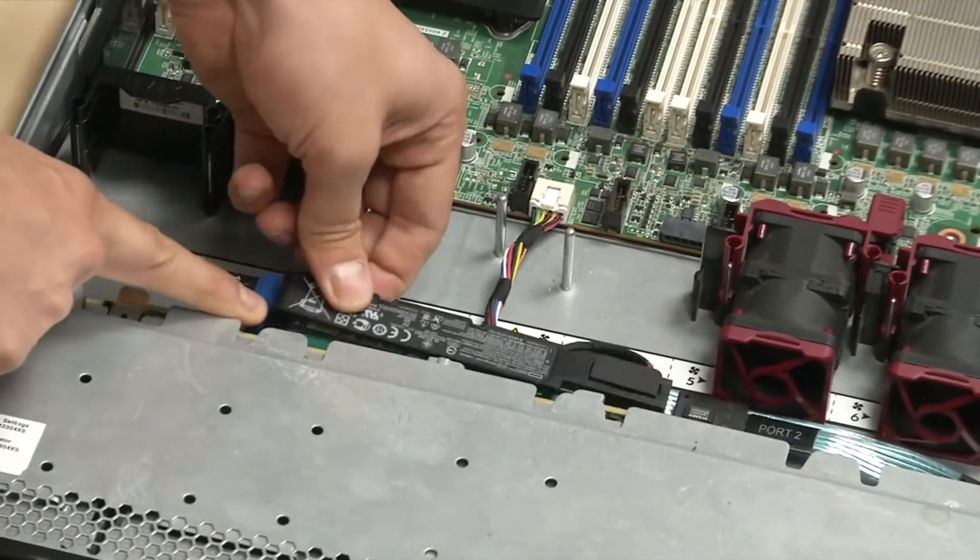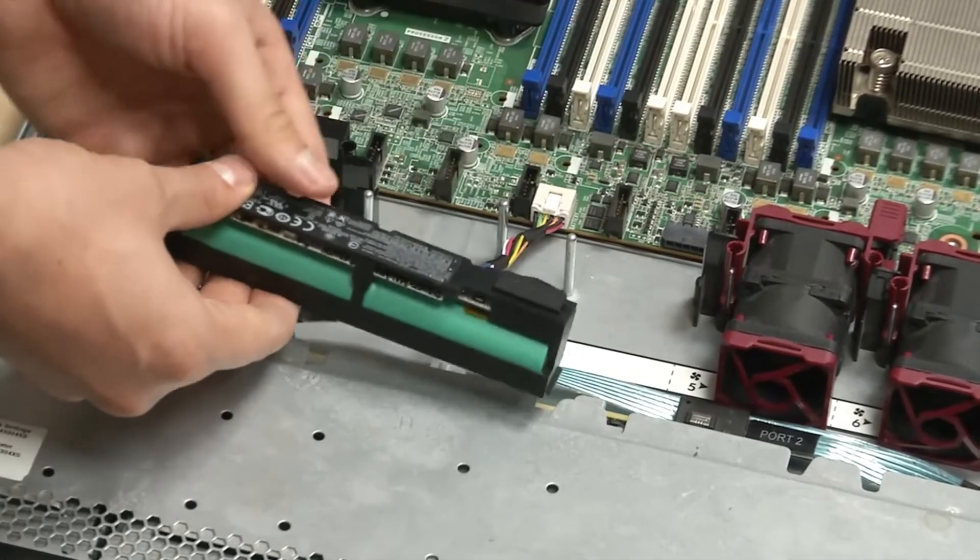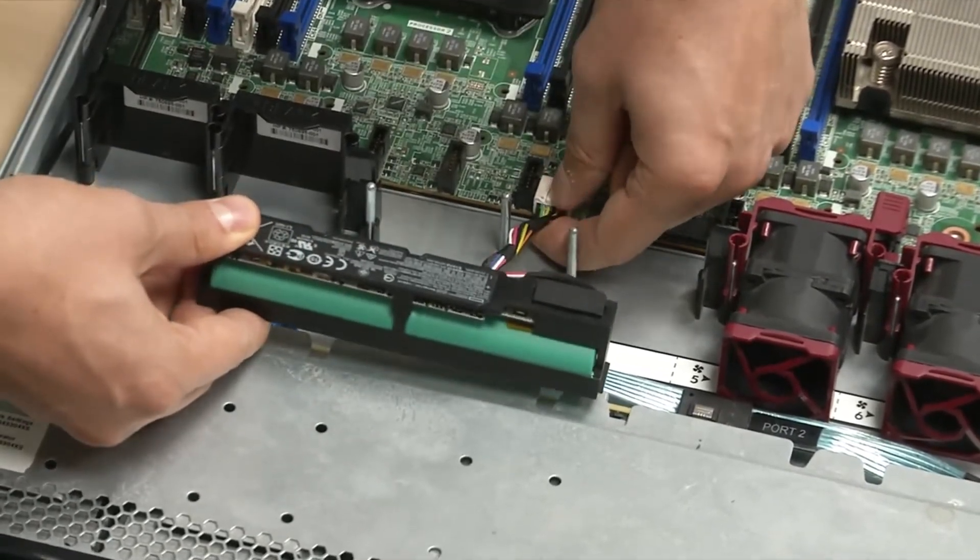Then remove the battery from its holder. Once the cable of the battery is free, unplug the connector from the system board.